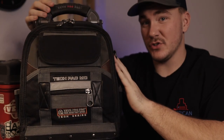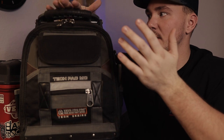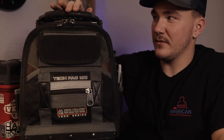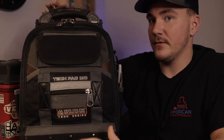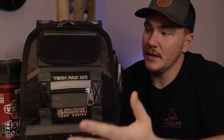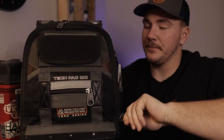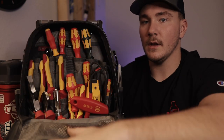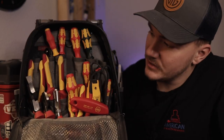The handles on these are super nice. If you don't know anything about Veto, they make super high quality bags — they last forever. I think there's a five-year warranty for any type of defect or anything like that. I love Veto products. The handles are sturdy and the bases don't rock, don't move, and they very rarely tip over.